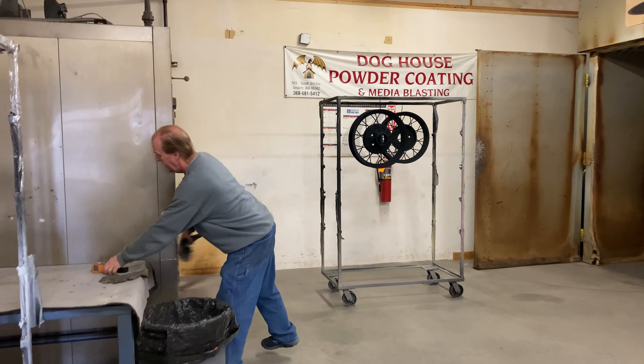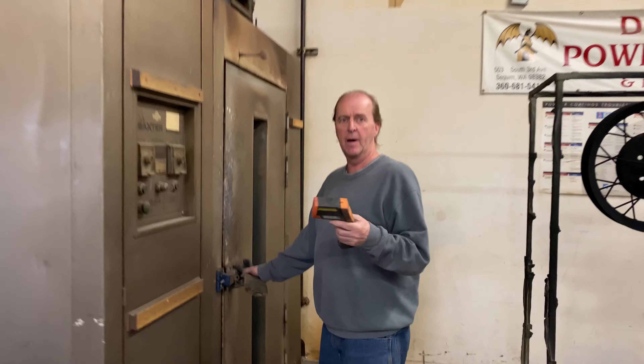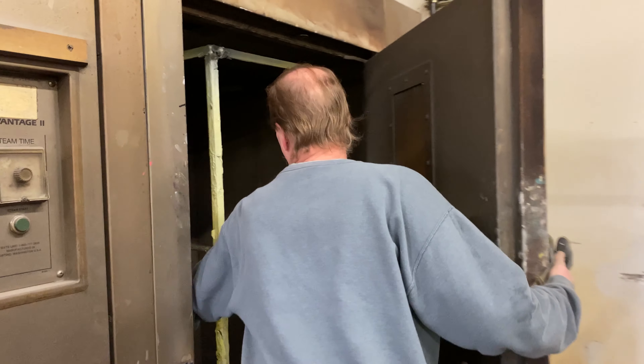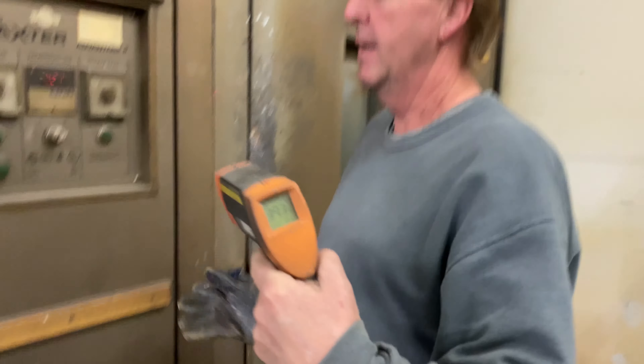It is hot but not intolerable. Come back and see me in the summer! So I check everything with my laser thermometer. That bracket's actually at 393 degrees.